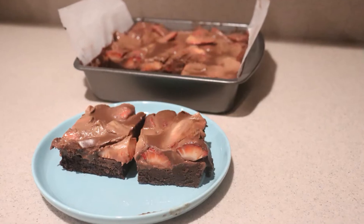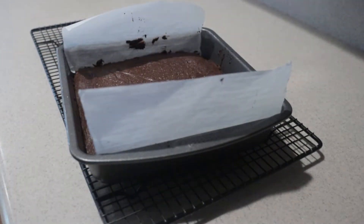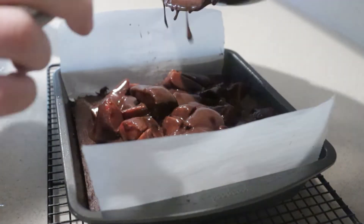Hi, welcome back to my channel. Today I'm going to show you how to make chocolate covered strawberry brownies. They're brownies topped with cut up strawberries and chocolate ganache. So let's get started.